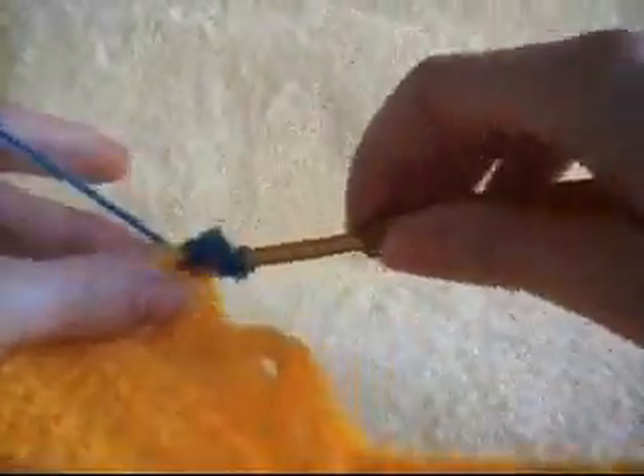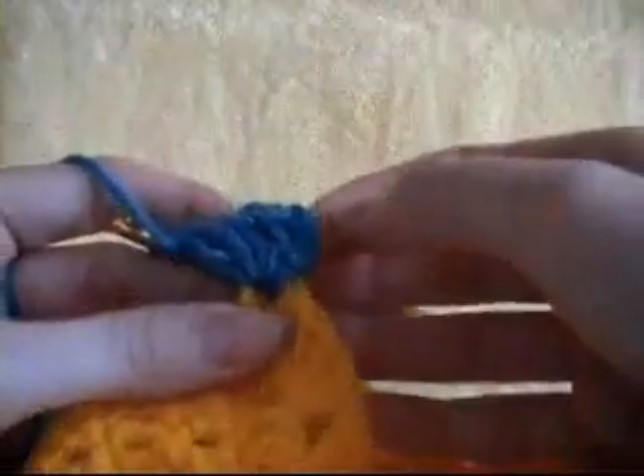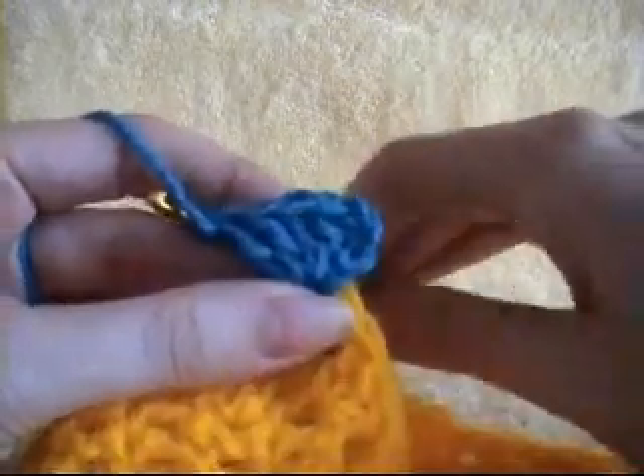We want to work 4 more double crochets into our corner space. Don't forget our chain 3 counts as our first double crochet. So we will have a total of 5 double crochets in the corner: 1, 2, 3, 4, 5.